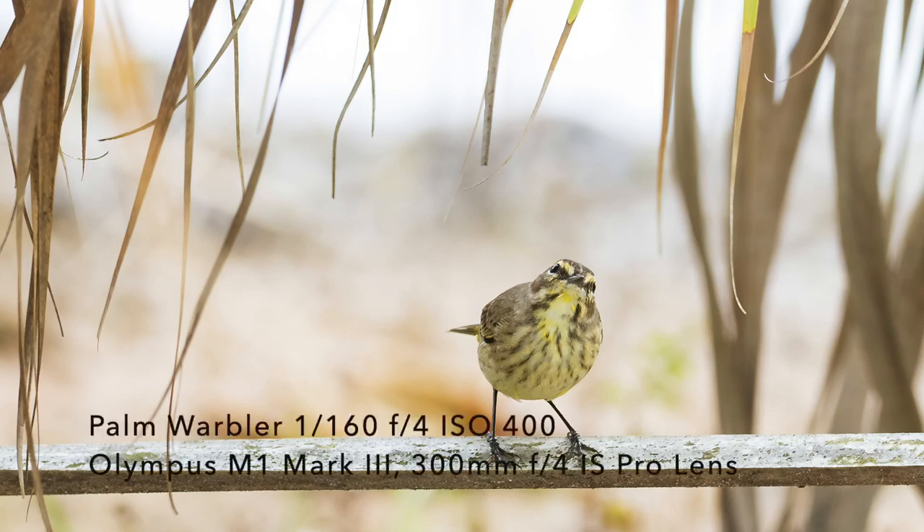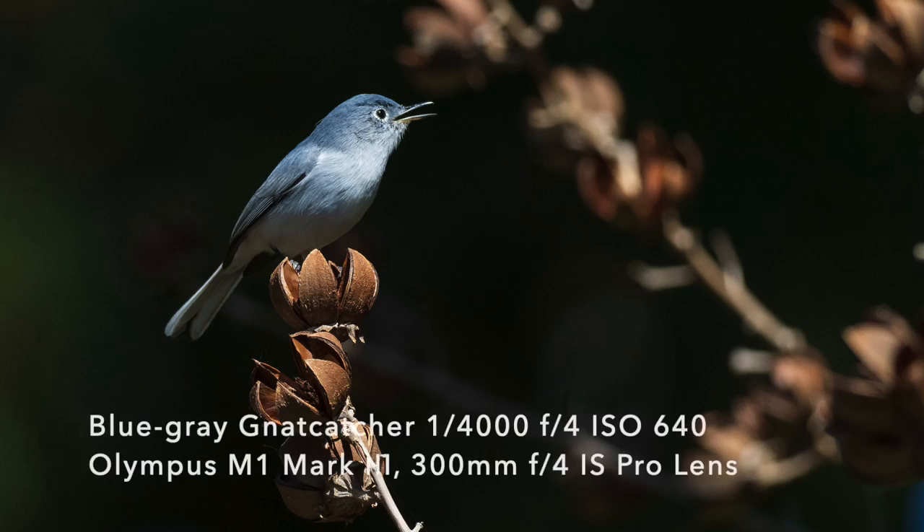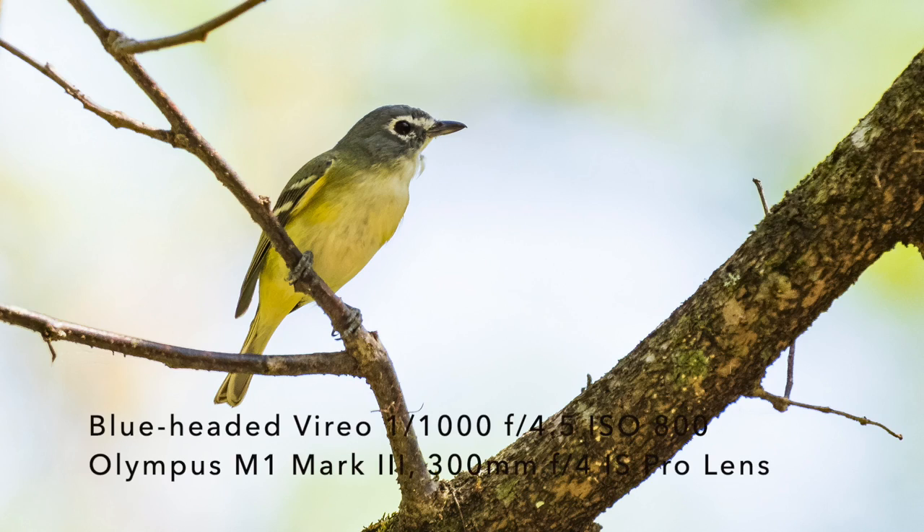A lot of people find it hard to focus on warblers because they're so small and they take up such a small part of the frame. But practice at home before you go — sit down in your favorite chair and just practice focusing on different items throughout your house, so that you get that practice and you know exactly where the bird's going to show up in the viewfinder. When I'm photographing warblers, I put the autofocus point smack dab in the middle of the frame and keep it there. I'm not worried about composition — I'm worried about getting a shot of the bird that's sharp and well exposed, so I can do something with it in post-processing. If you can't point your lens right at the bird the first time, focus on the trunk of the tree, then go out on the branches, and then focus on the bird.